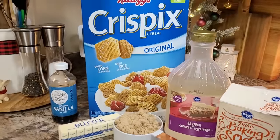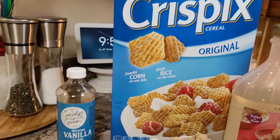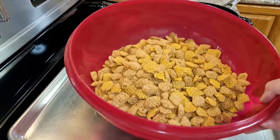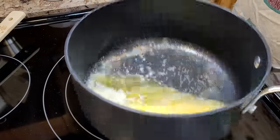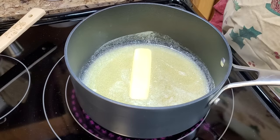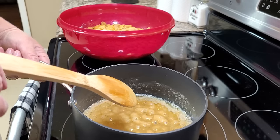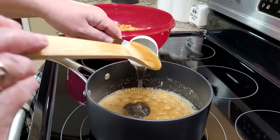Again, we're going with a cereal recipe — this is going to be Caramel Crispix. Very simple ingredients, just your regular baking staples. This recipe called for a big family-sized bag of Crispix; we're actually going to half it, so this is nine ounces. I have melted a stick of butter on medium-high heat and I'm going to put in one cup of brown sugar. Now that my mixture is starting to boil, I'm going to stir in a quarter cup of light corn syrup.